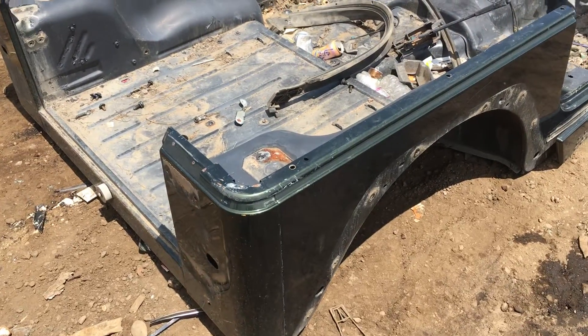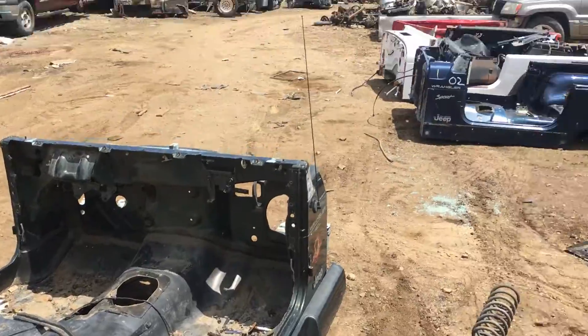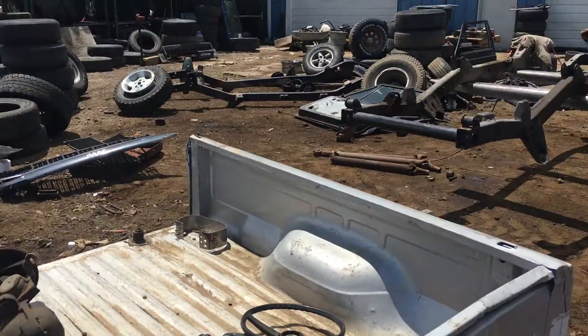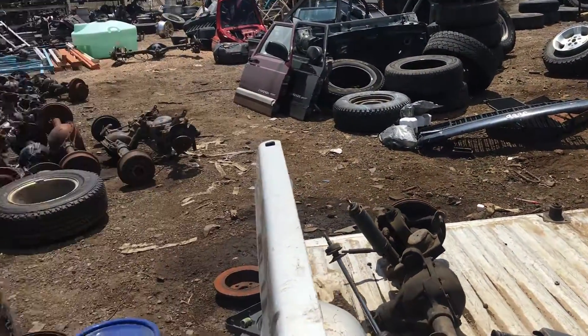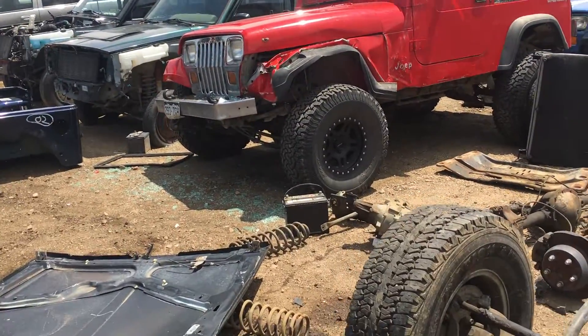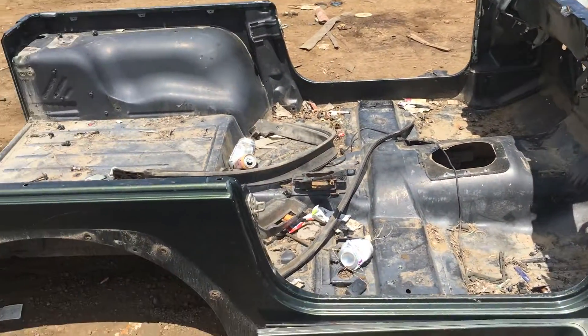I wish you the best of luck with your project. If I can help you with anything else, let me know. We do frames as well — frames sell very quickly, we usually have a wait list as we do now, but we can get those out for you. Frames are probably the fastest selling things out of here; tubs are next.